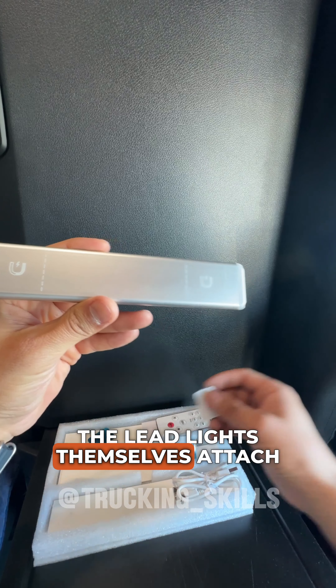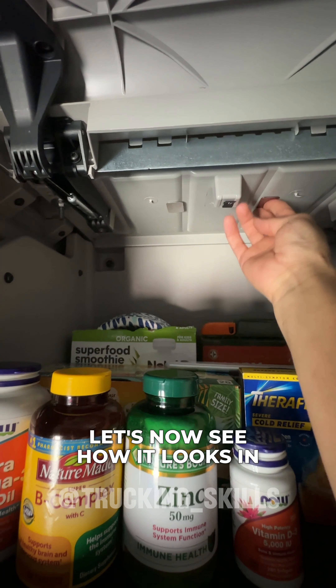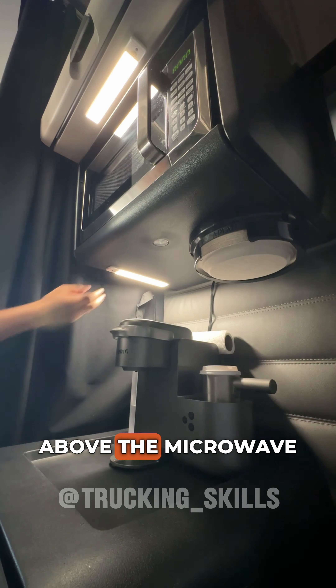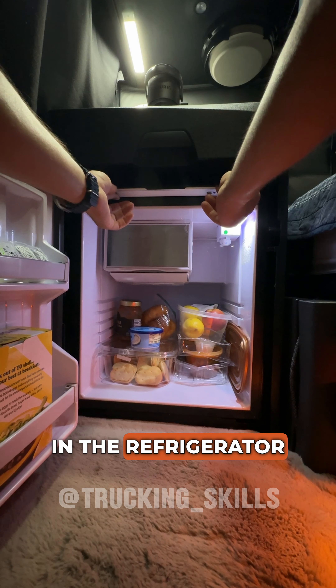The LED lights themselves attach with magnets that you first need to attach to the desired spot. Let's now see how it looks in different places: in the top drawer, above the top shelf, above the microwave, in the wardrobe, and in the refrigerator.